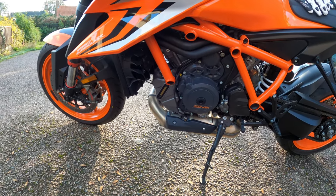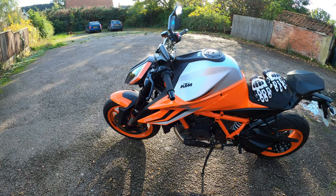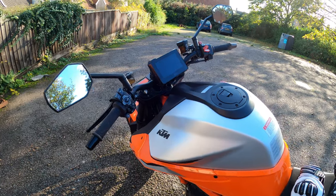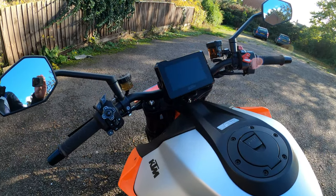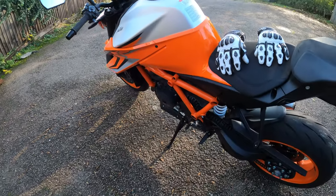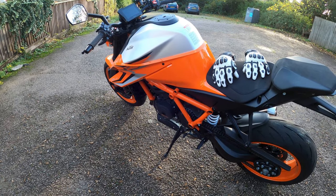It's got a massive suite of electronics including rain, street, sport, and the optional track pack and performance modes. It's got a five-inch TFT — lovely — and you can adjust the angle of it as well. It's got the six-axis IMU. Pricing is, according to the website, about sixteen and a half grand, so that's not cheap. I'll see what sort of deal he's doing on this one.